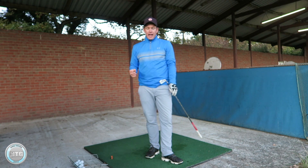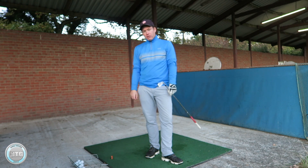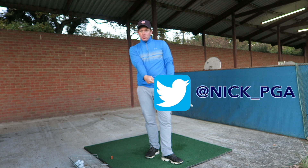So golfers, give that a go and let me know how you get on — put your comments in the box below. You can also follow me on other social media platforms such as Facebook, Instagram, and Twitter.